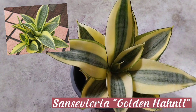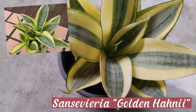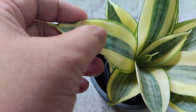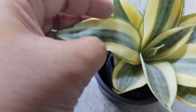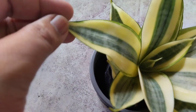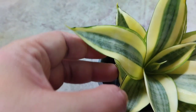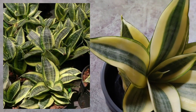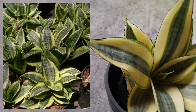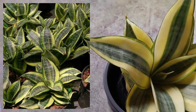This one is the sansevieria golden honey. It is a small succulent that forms rosettes of green oval leaves with dark green cross bands and broad creamy yellow margins. This plant grows up to eight inches tall. In terms of watering, you have to allow the soil to completely dry before you water, and I give it an allowance of one to two days before watering.